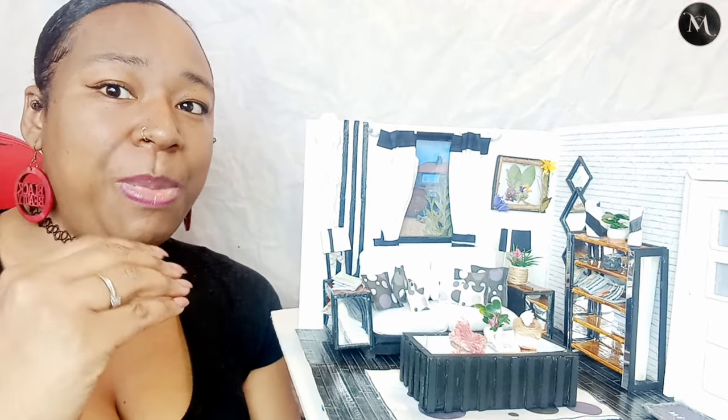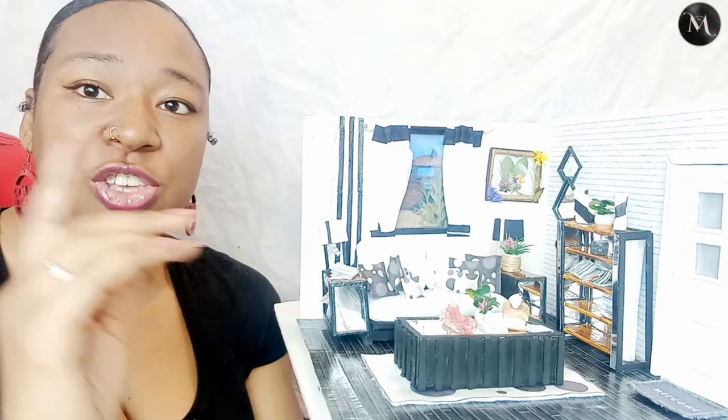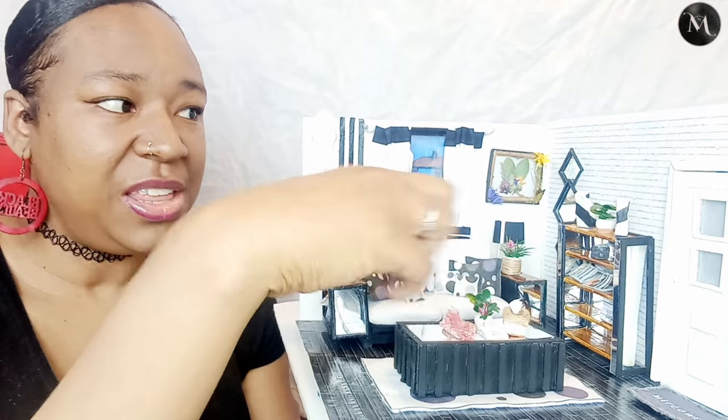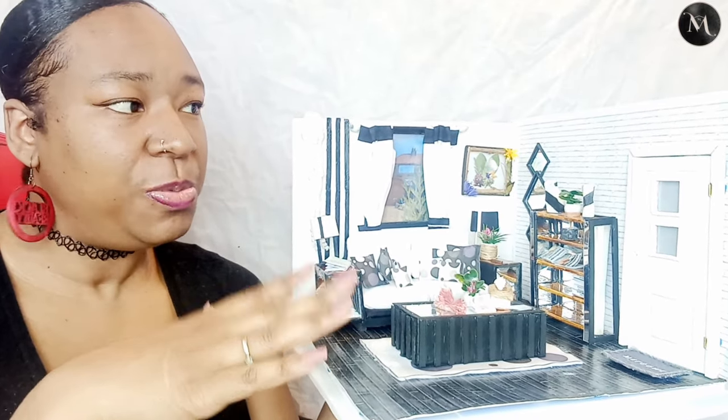I've learned a lot of techniques along the way that I'll be using for my main project, which will be a modern mini mansion. But first, starting this journey, I needed somewhere to put things and see how things would work. Everything in this room is completely adjustable, removable, and changeable — including the floors. The door can be changed too. Everything apart from the window can be moved around.